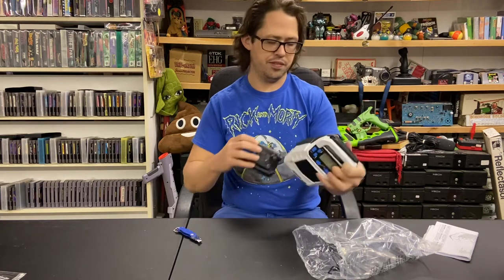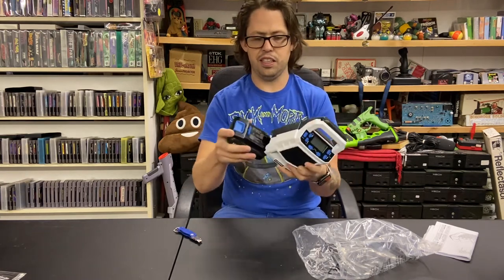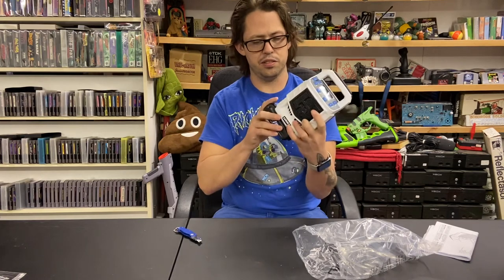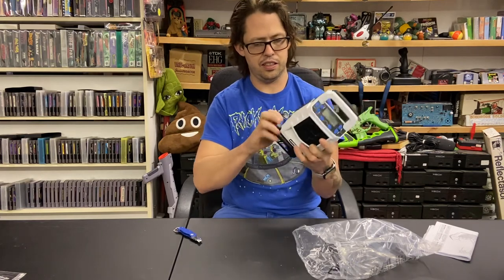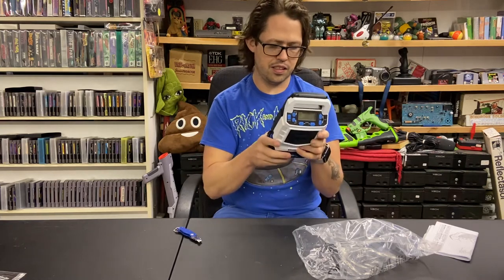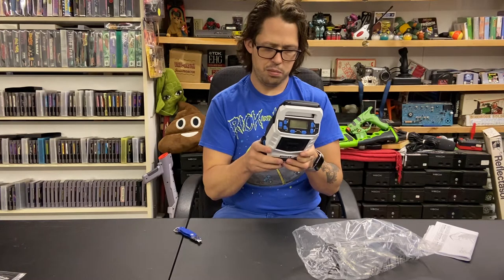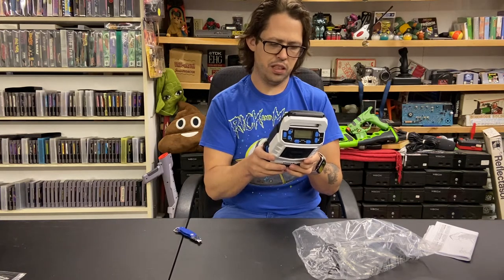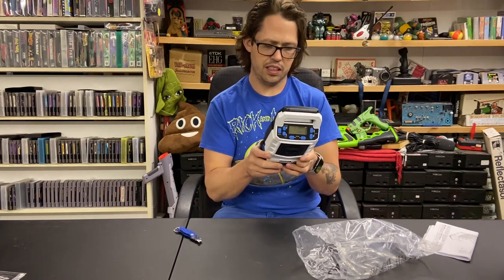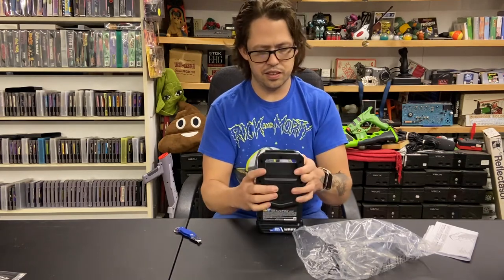It's really lightweight. I've really liked all of the Hart tools that I've gotten. On the back, the USB charger is a one amp. Let's just turn it on.